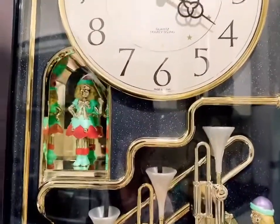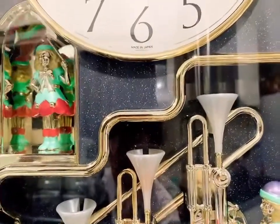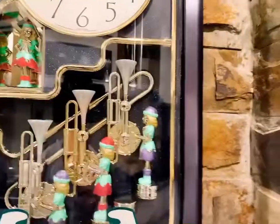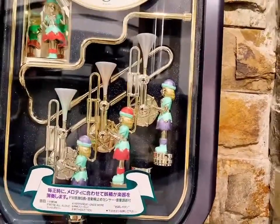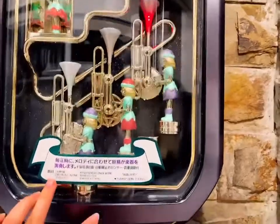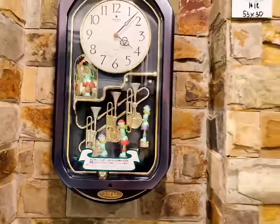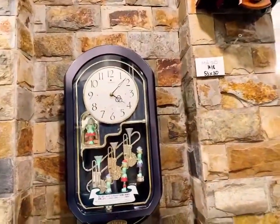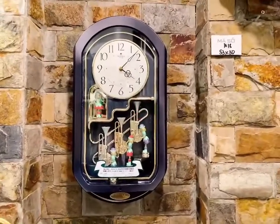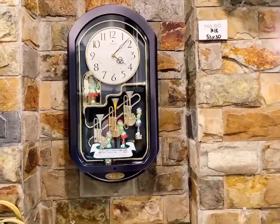Khi mà mình để thẳng đồng hồ trên này thì các nhạc công sẽ chuyển động như này — dàn đồng ca. Em này có 6 bản nhạc mọi người nhá, tròn giờ sẽ đánh nhạc. 6 bản nhạc có ghi rõ vào phần trên mặt đây rồi. Mắt cảm giác sáng tự động tắt chuông đêm. Bác nào mà thích đơn giản nhưng hơi cầu kỳ thì có thể chốt mã đồng hồ là 1018.